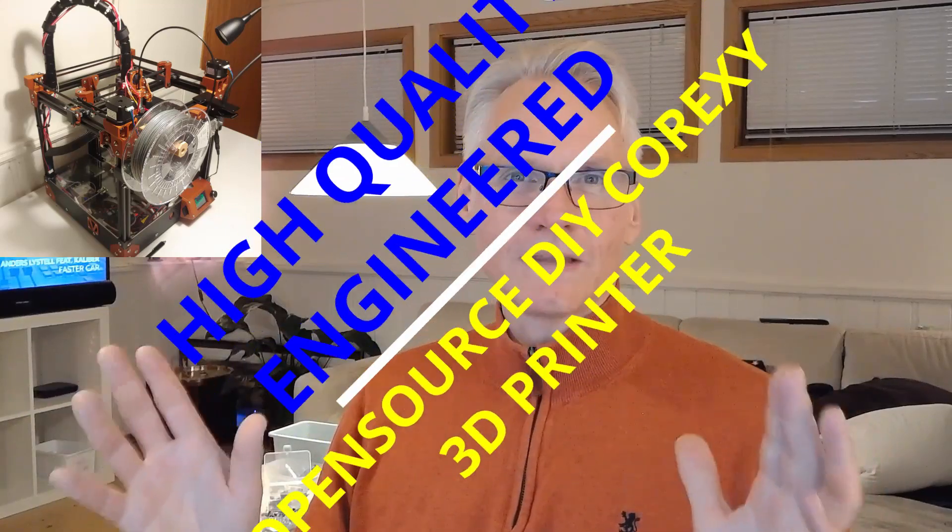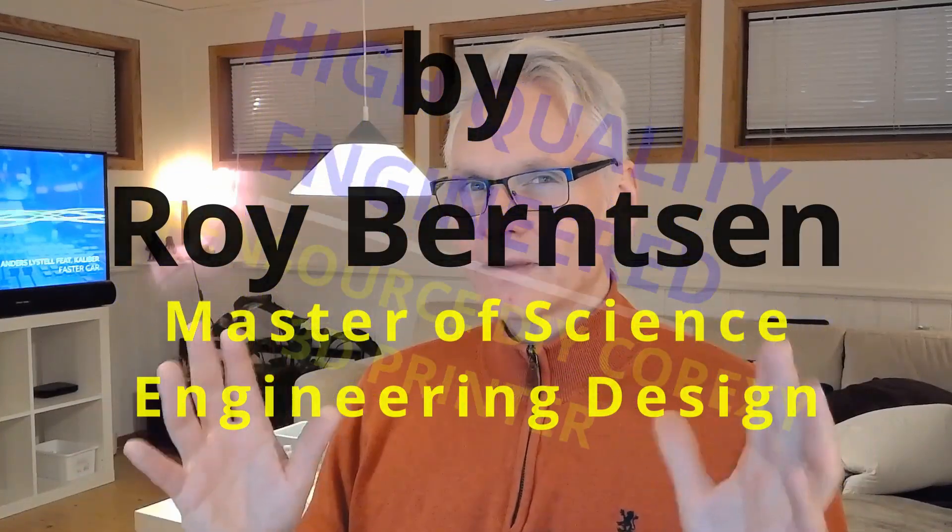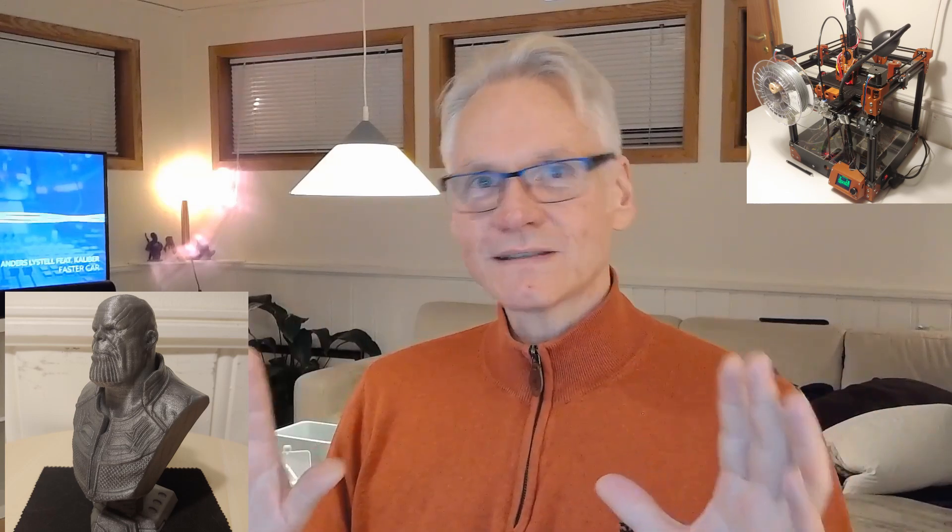Welcome to the release of the WeBaby Core XY 3D printer. This is an open source, open build 3D printer — a DIY project, a reprap project for everyone to build. All the source files will be available, it is already published, and this is the first in a series of build logs explaining how to create this machine yourself.